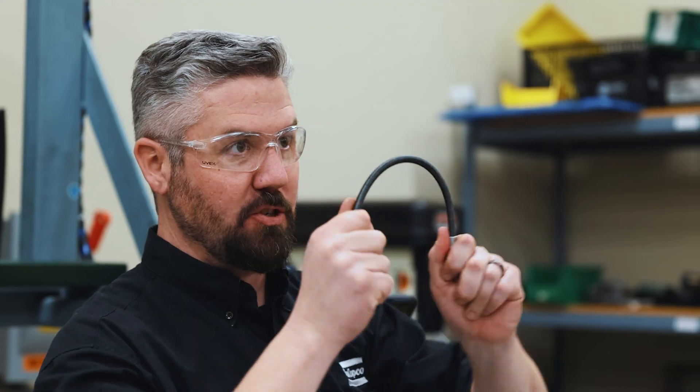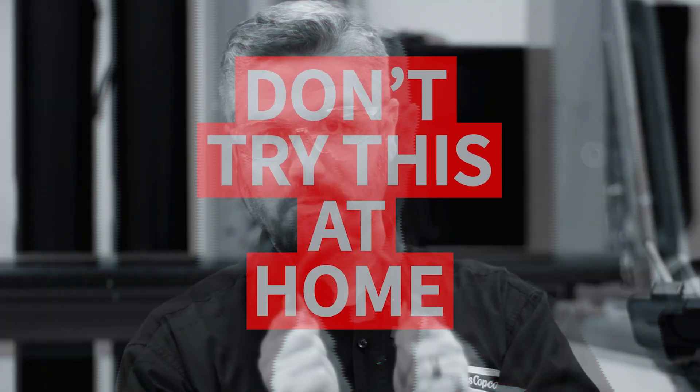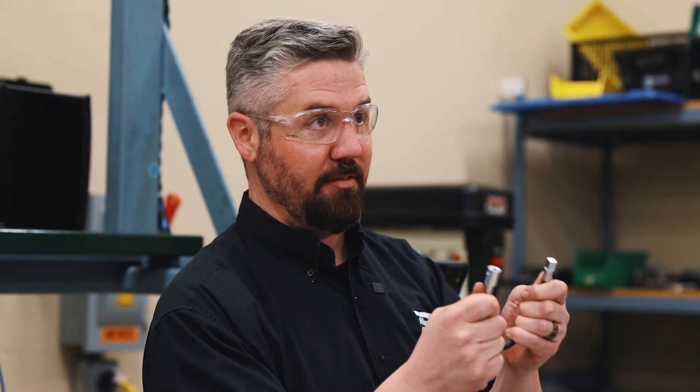Hey, I'm Jason. Today in the lab we're doing socket extension part three and we're taking things to an extreme. I cannot stress this enough — don't try this at home. This is not meant for a power tool. We are going to hit go and duck and cover.